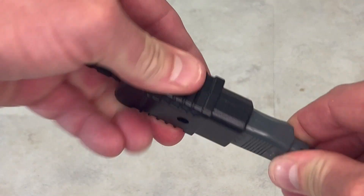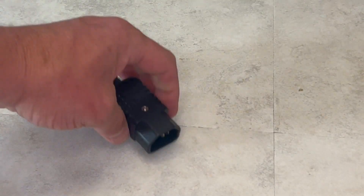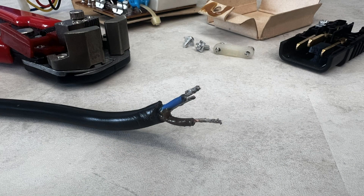Given my distaste for permanent power cables, I'm looking for some solutions and found these kettle adapters which should do the perfect job.